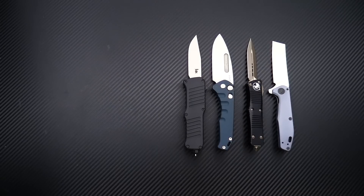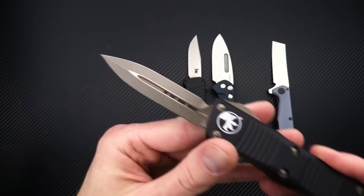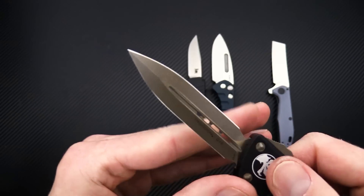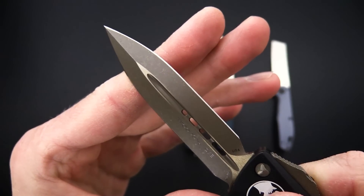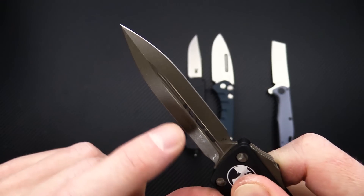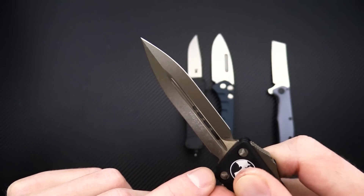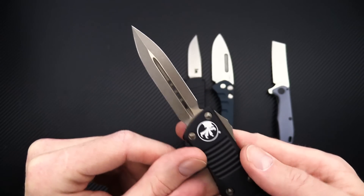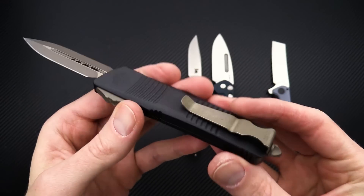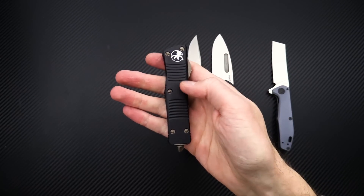Next up we have the standard Troodon in apocalyptic bronze. You've got the same blasted and tumbled finish with a bronze anodization. You can see the difference between the standard bronze on the satin flats — a bit brighter — and then the matte of the apocalyptic bronze on the double-edged blade. Matching proprietary hardware, fire slide, and clip, and of course a nice snappy double-action mechanism.